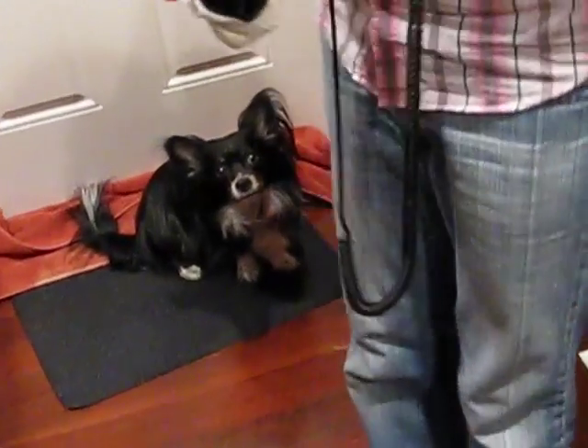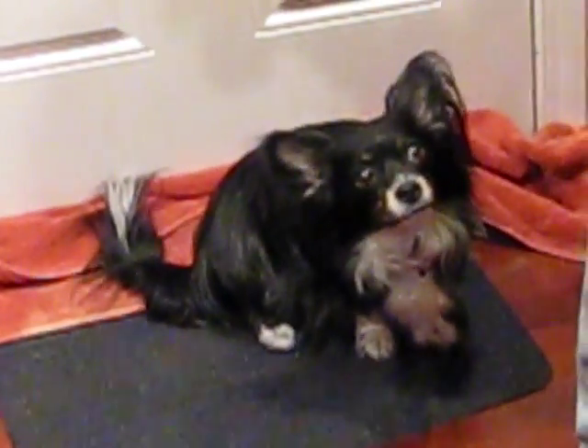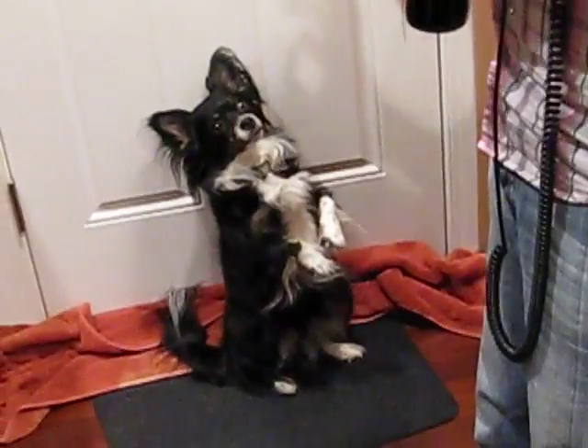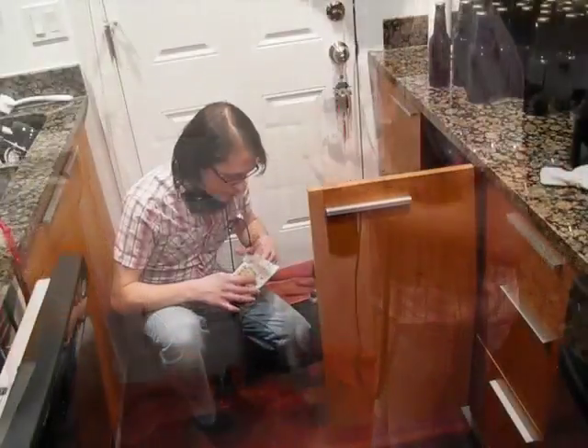I'm still here cleaning off these bottles, and I've got my helper. Can you sit pretty? Can you sit pretty for YouTube? What a good boy! Oh my goodness! That dog deserves a beer!